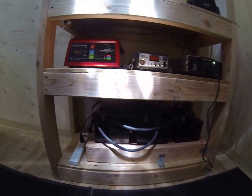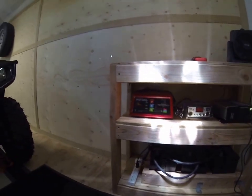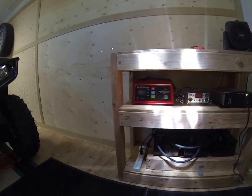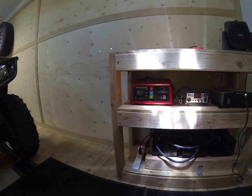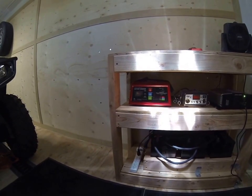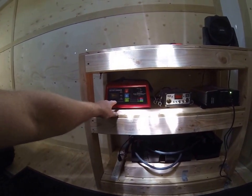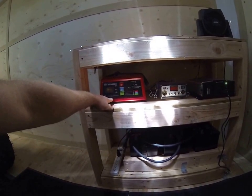I've got the 110V connection that goes to the outside of the trailer so I can run the generator, plug into the house as it is currently, or at an RV park or whatever the case may be.